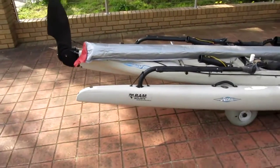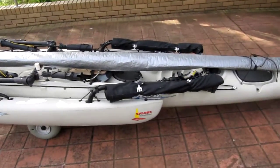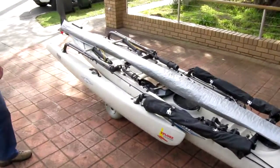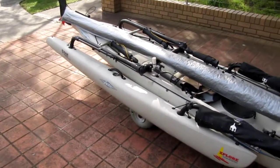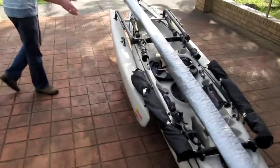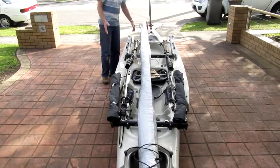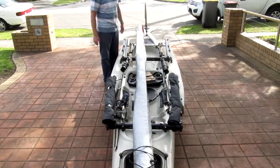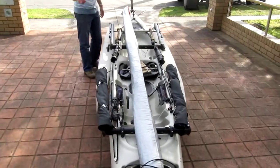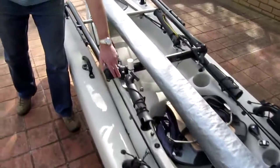We're having a look at some of the modifications that have been performed by Riggy Dimensions on this particular Adventure Island. One of the first things you'll notice is that the hammers are actually running parallel to the hull, rather than kicking out the nose outside of the tail underneath. Everything's nice and parallel, very neat, very easy to load on a trailer or roof bars or anything like that. That's all been enabled by these stainless steel backplates.